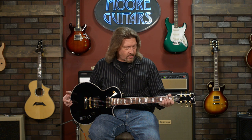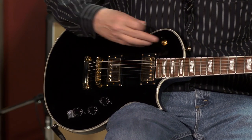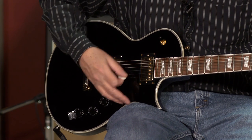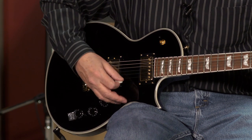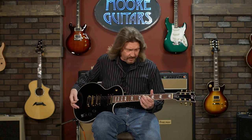This guitar is 42 millimeters at the nut — just perfect for someone with smaller hands, and even with fairly big hands it's very comfortable and easy to play. Two humbucking pickups are on here, and the neck pickup gives a very good, rich sound. This is another guitar in this series that is very versatile — able to play many styles of music on it.